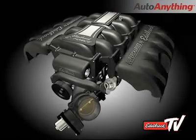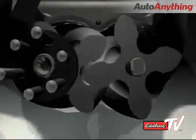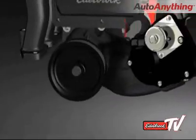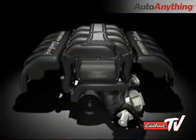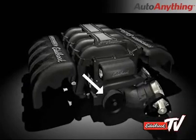On the Edelbrock supercharger, the rotors are installed from the rear of the housing, as in a rear drive front inlet setup. However, instead of using a jack shaft and driving the supercharger from the rear, a front drive setup is utilized and coupled to the end of the rotor shaft — a very simple, reliable, and elegant setup which combines the short, straight inlet path of a front inlet configuration with the reliable and compact front drive method.